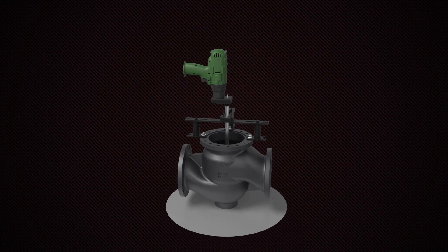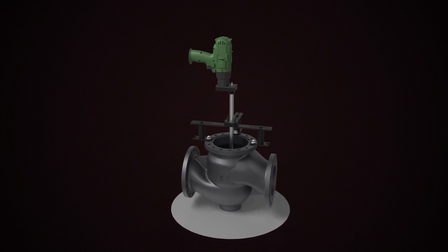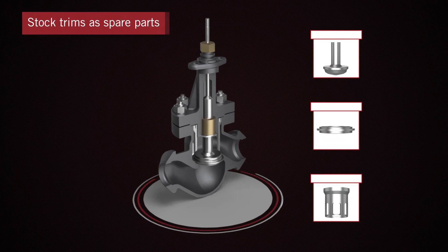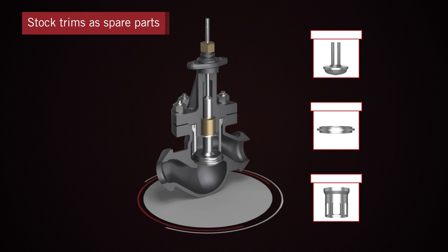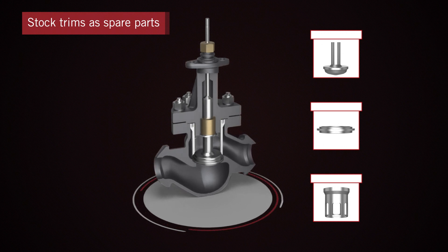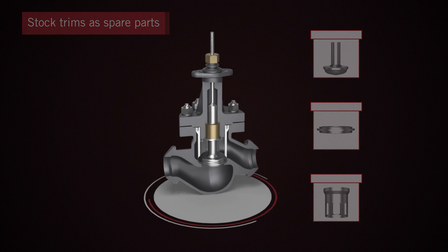Changing or reworking trims on ordinary control valves often require specialized tools and materials. However, with the Reflex control valve with QCS, you can stock trims as spare parts and easily change them without specialized tools, resulting in lower downtime and maintenance costs.